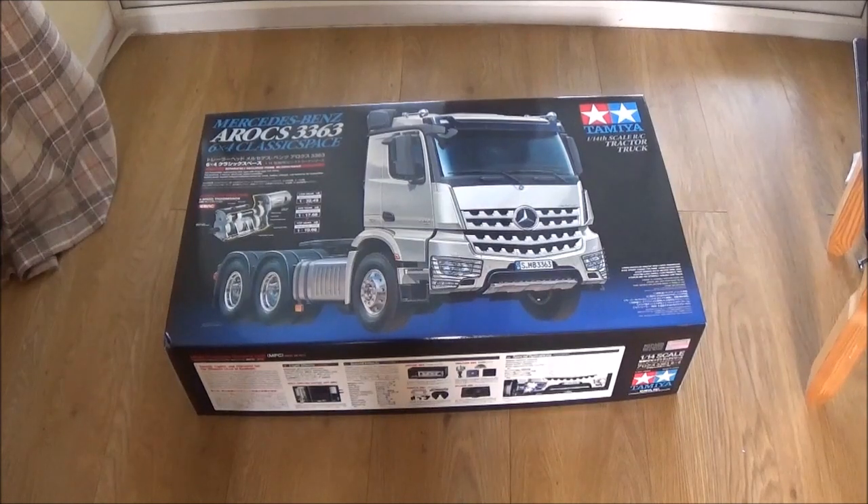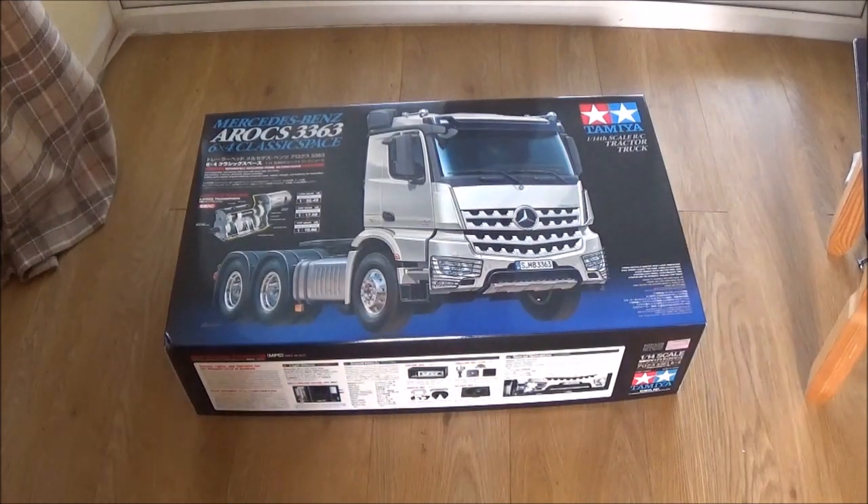Hello, this is Jake and today we are unboxing this Mercedes-Benz Arocs 3363 6x4 Classic Space. I put an extra 3 in there by accident.